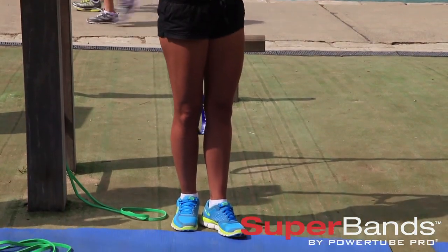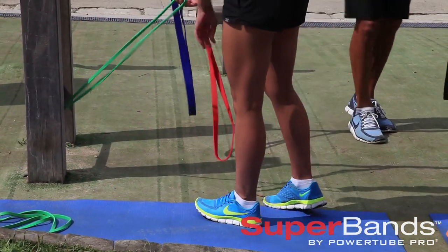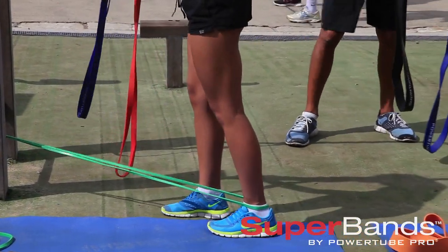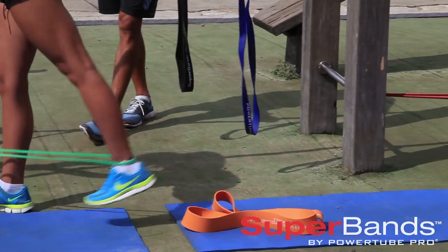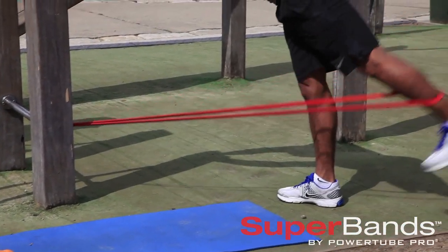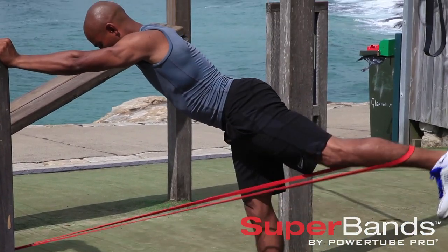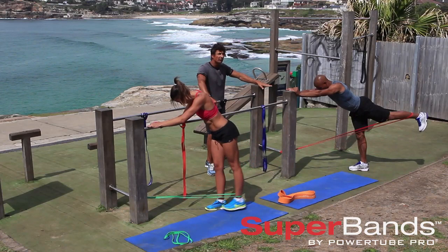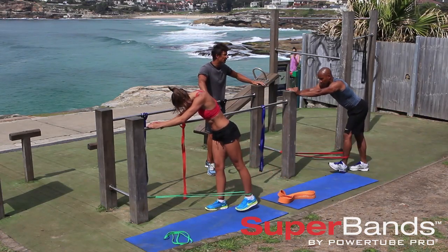Then we'll do some back leg kicks with the band attached nice and low. Pop it in behind your heel and kick back — nice five to ten kicks on each leg. All the while, exhale, contract your abs, and concentrate on coming back nice and slowly. It gives your butt and hamstrings a really good workout. Great range of movement — the more motion you add into it, the better results you'll get.